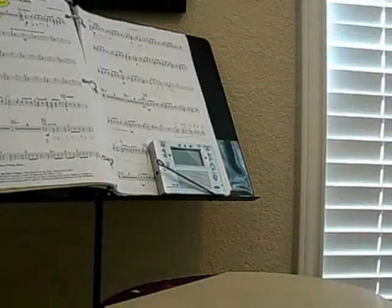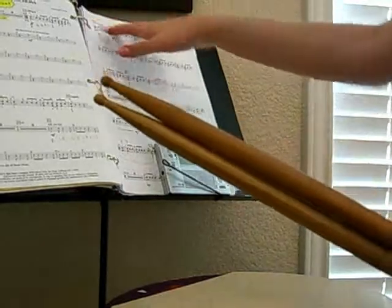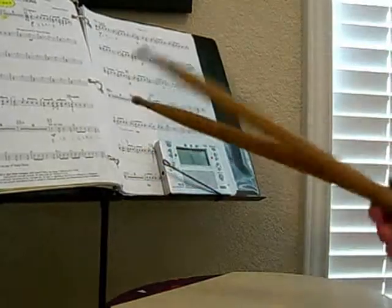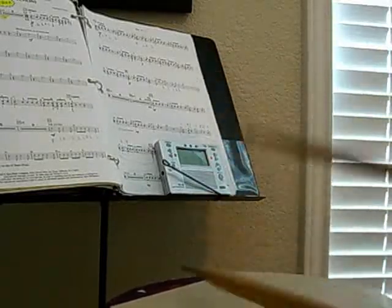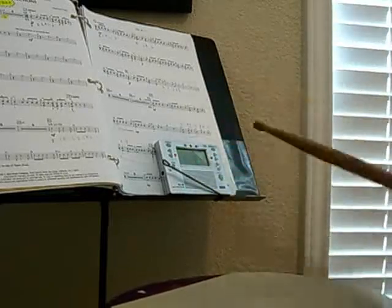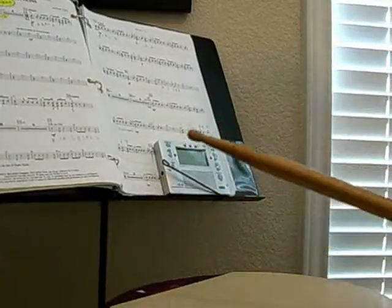This is measures 71 through 82 — instead of just playing 75 to 80, I'll play that whole phrase. [Plays through measures 71–82.] Okay, that's that section, and I stayed on tempo better than I did in the performance, so that's good.